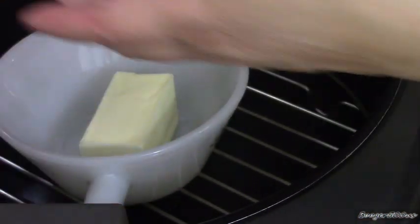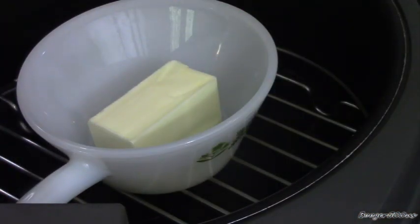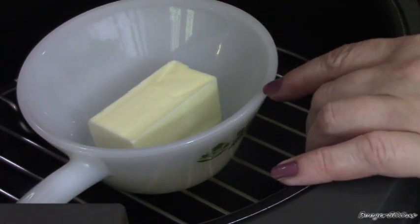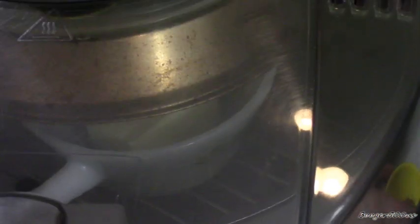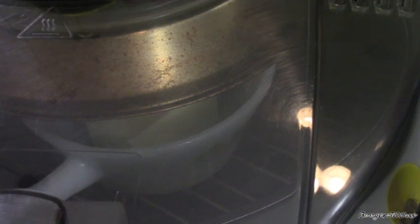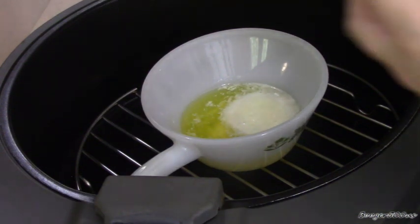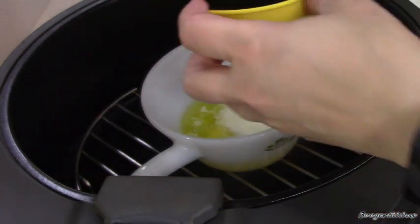We're going to melt some butter. I've got an oven-proof Anchor Hocking dish here. You can use anything you want, as long as it's oven-proof — you don't want to put anything plastic in there. That's half a stick of butter. We're going to melt the butter first — bottom and top, let's put the top at three. That took about two minutes, she's all melted. I've got a teaspoon of Italian seasoning in there.